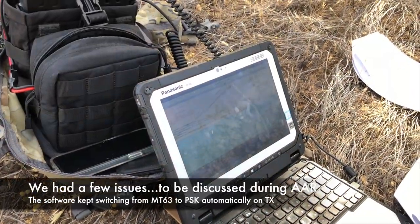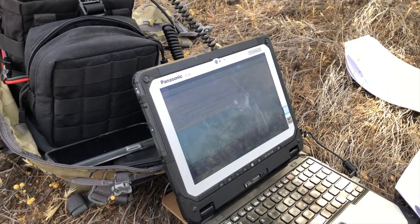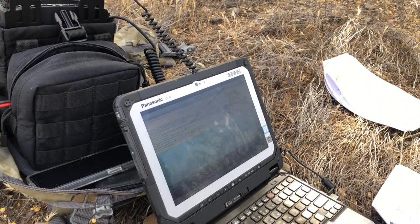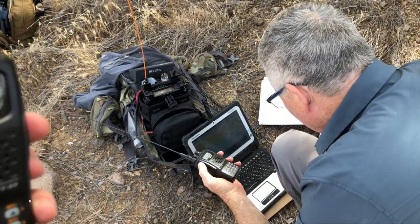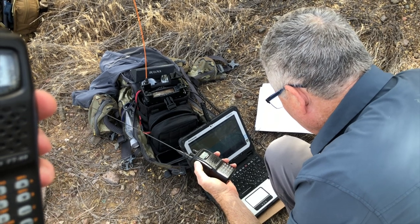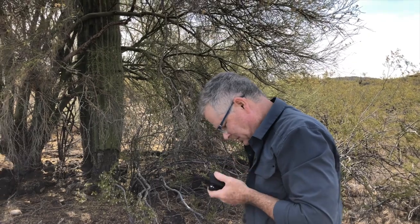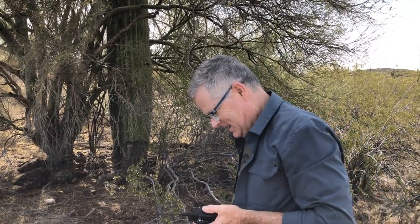It looks like we're transmitting. You can see in the top right where it has the little red button showing it's transmitting. You can hear it — the fan kicked in. You're sending a lot of data. This is an excellent lesson — we had a weird issue with our Mobile 1 station where it kept switching the mode and kicking us out of MT-63 and into a PSK mode. We're not sure exactly why that happened, but we were finally able to send off an MT-63 transmission that was received by all stations.